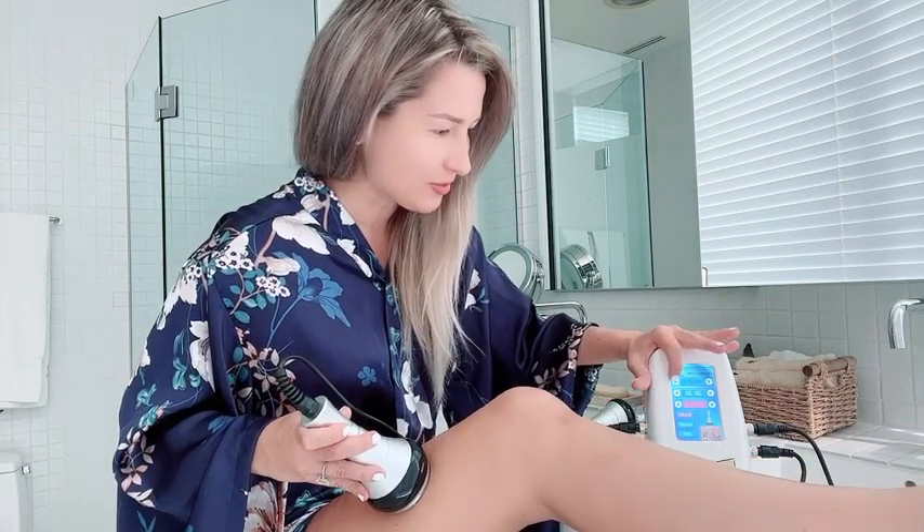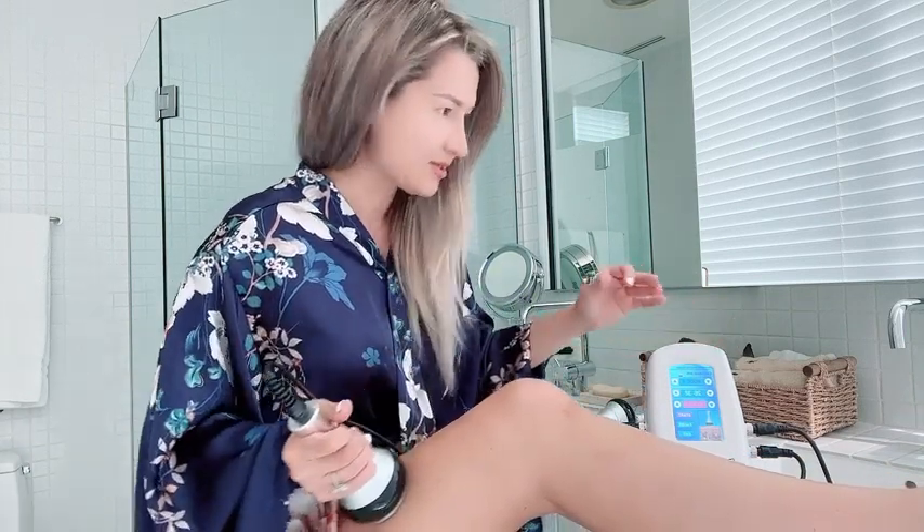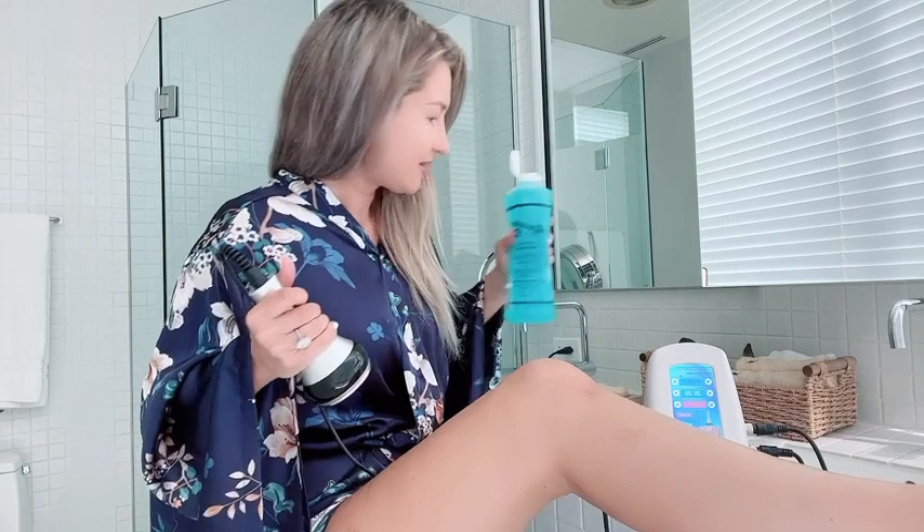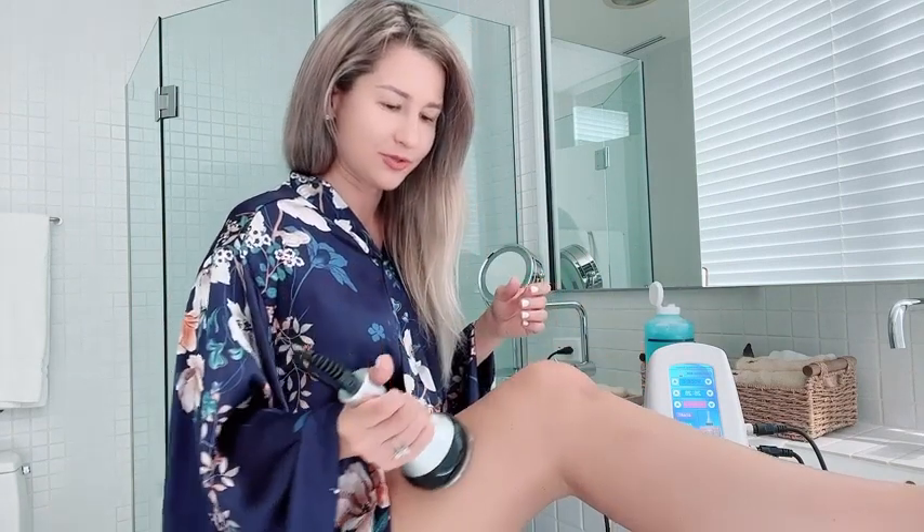It kind of feels like a vibration, which definitely varies depending on the mode you choose. This is mode C, and I'm just going to add a little bit more gel — a little bit goes a long way. This is how it's supposed to sound.